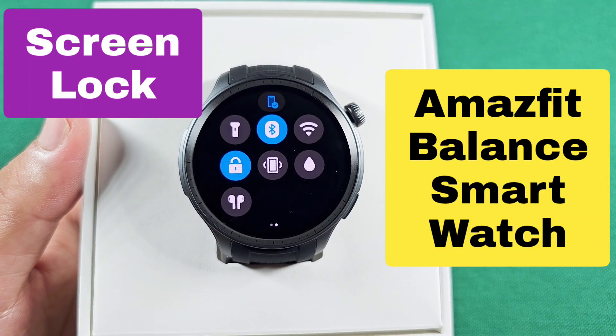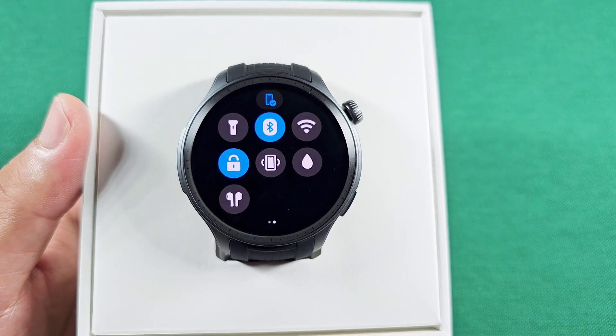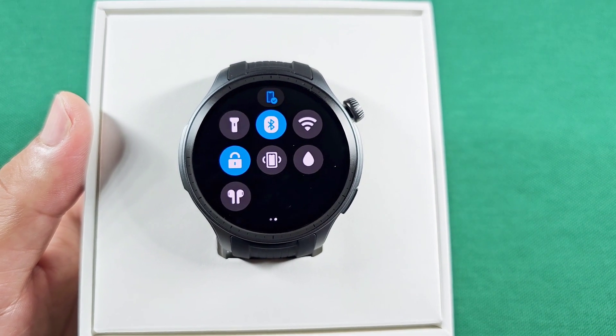How to enable the screen lock to prevent any touch interactions on your Amazfit Balance smartwatch or any other Amazfit smartwatch. Let's get started.